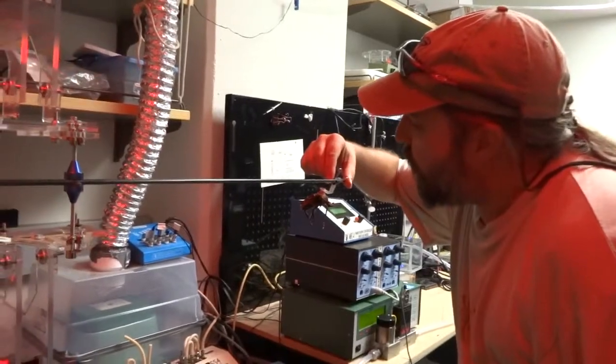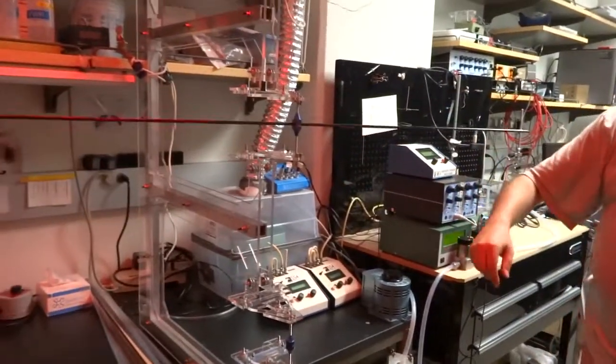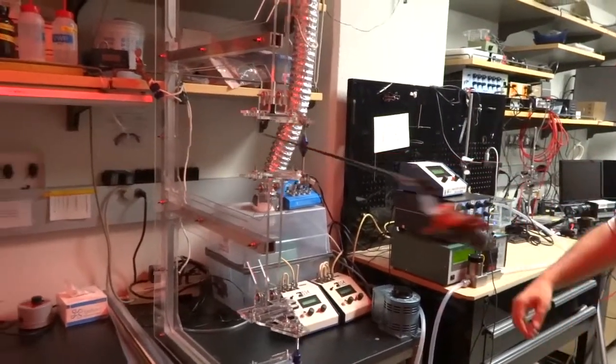This is like a treadmill for a beetle — that's the idea. You exercise every day, right Dr. Biology? Actually I do in the mornings.